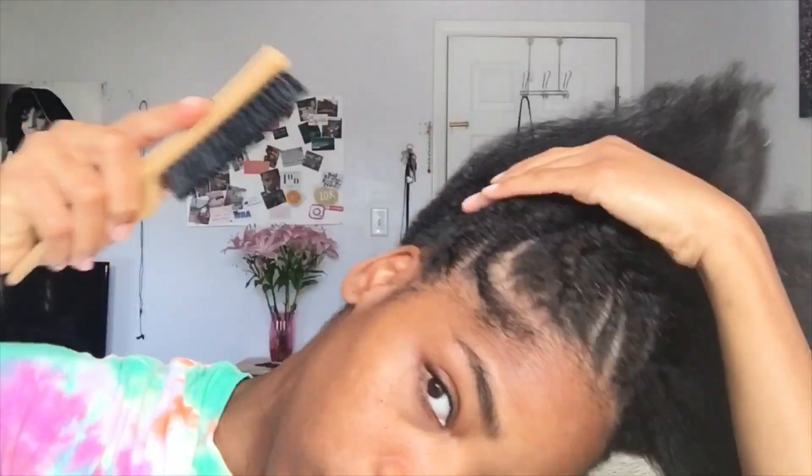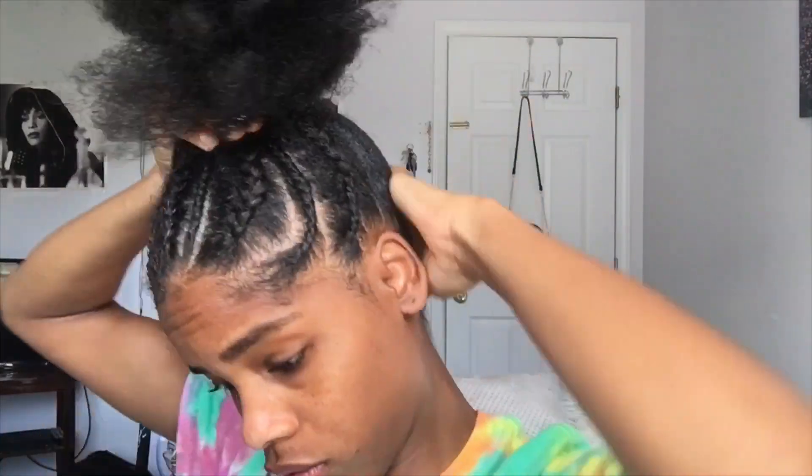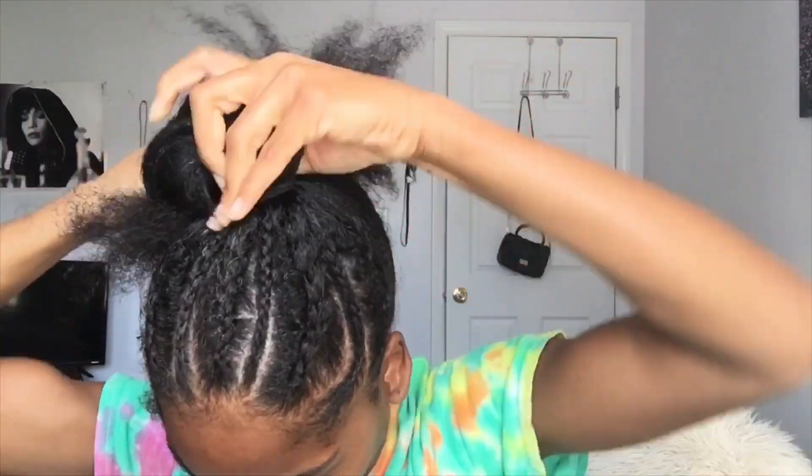I applied some edge control to the back and sides of my hair, then I take a hairbrush and brush all my hair up to sleek it down for the ponytail. I wanted this ponytail to be super sleek, so I wrapped the elastics around my hair three times instead of the normal two.